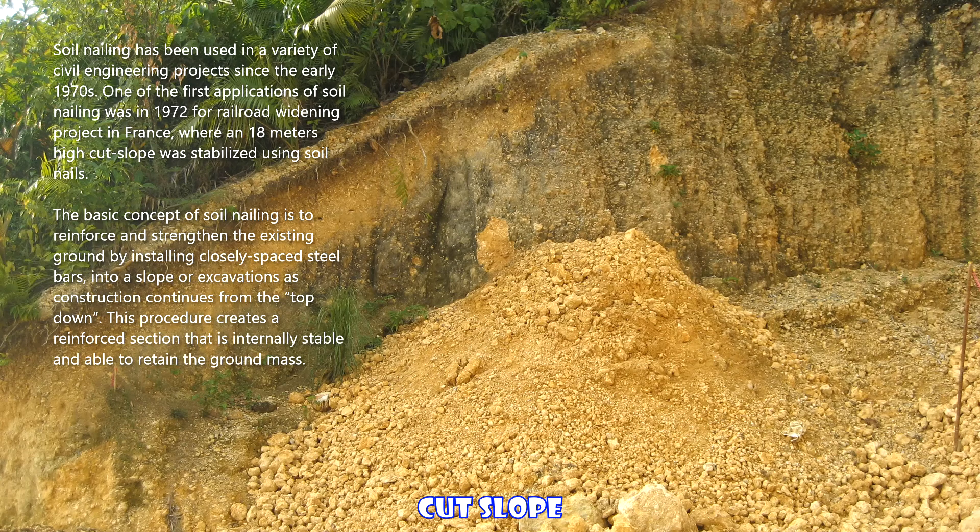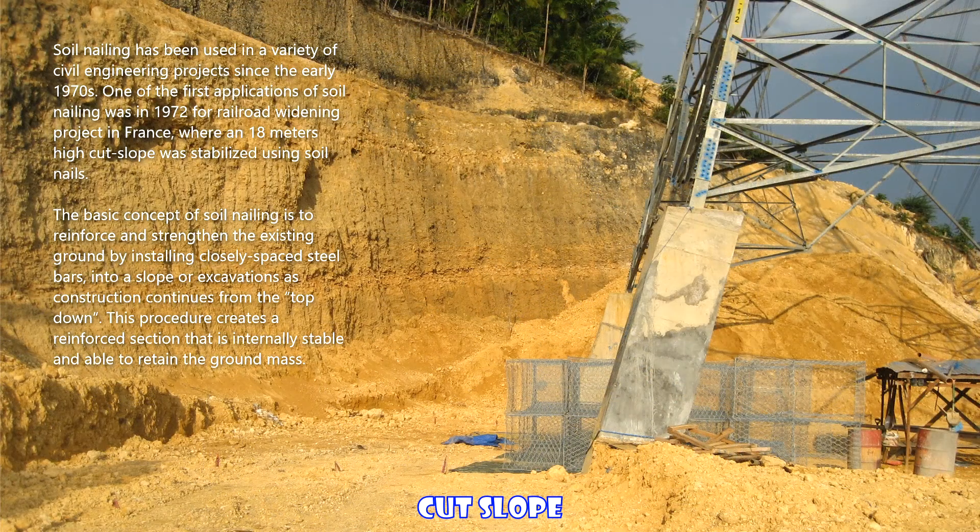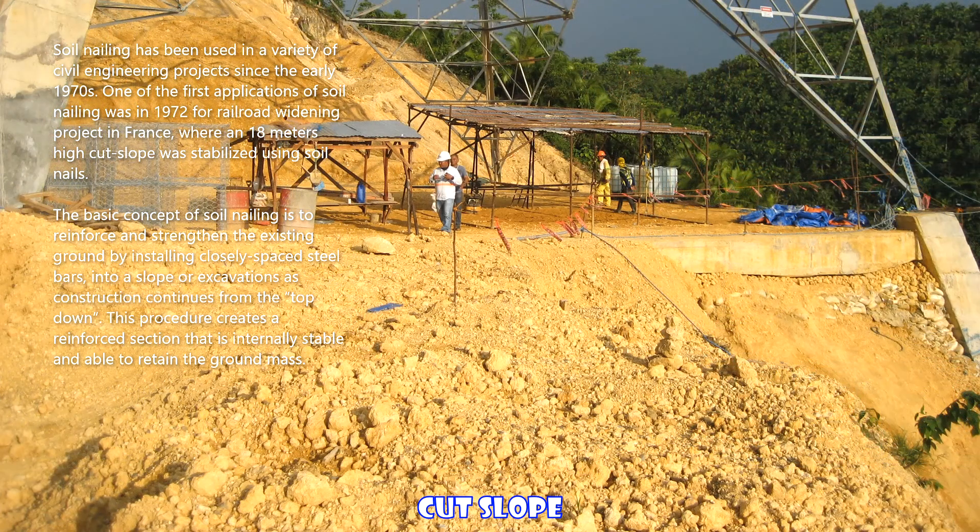Soil nailing has been used in a variety of civil engineering projects since the early 1970s. One of the first applications of soil nailing was in 1972 for a railroad widening project in France, where an 18-meters high-cut slope was stabilized using soil nails.